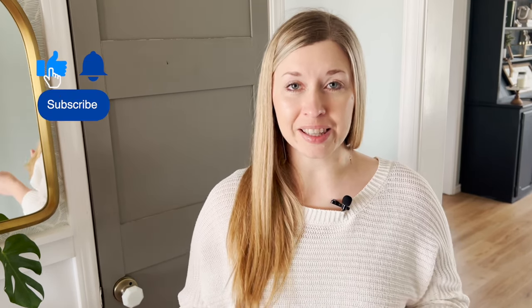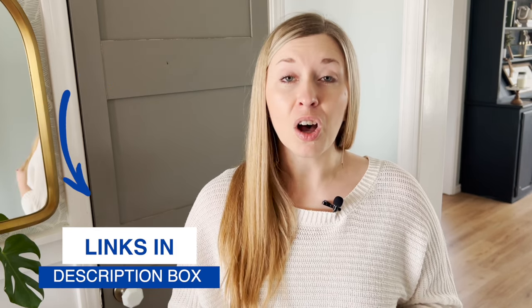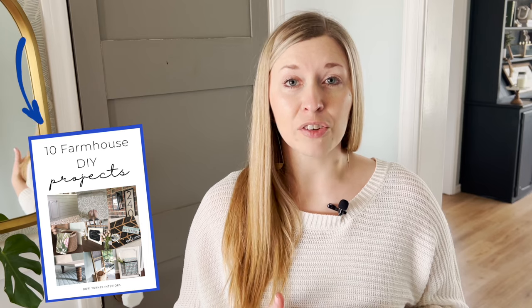Before I get into comparing these two brands, if you're new here, be sure to hit that subscribe button. All the links that I mention in this video will be linked down below in the description box. Also, I want to give you my amazing free ebook full of 10 DIY projects that you can create for your own home — get a copy by clicking the link below.